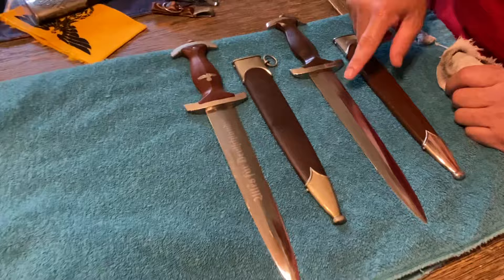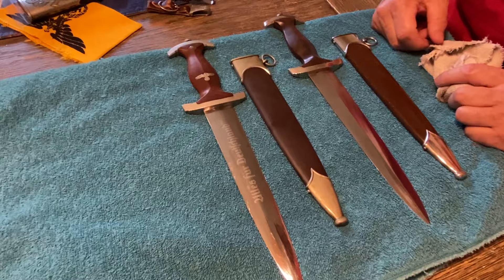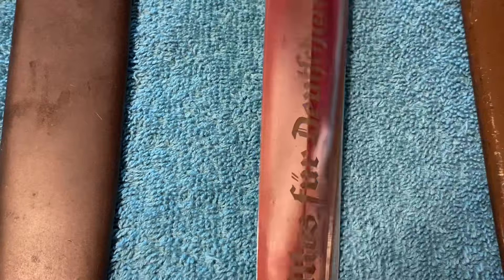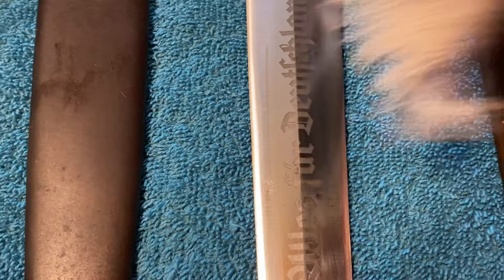This is RZM marked, as anything post-1937 is, and the RZM code on this is M7/13, which is ASO — Arthur Schüttelhöfer. You can see that right there. Really nice maker mark, really nice deep model on it.